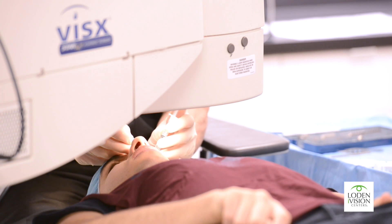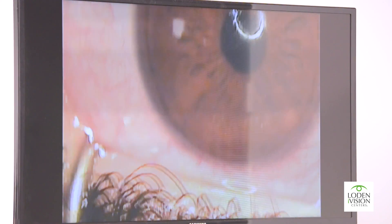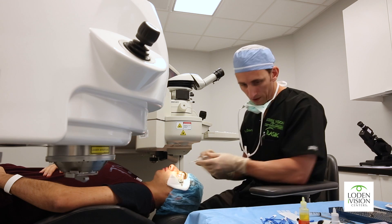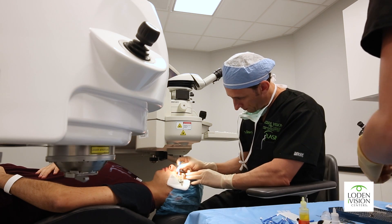We're going to put a little medicine on the surface. There will be a lot of fluid on the eye. Then we're going to rinse that medicine off and dry the surface.